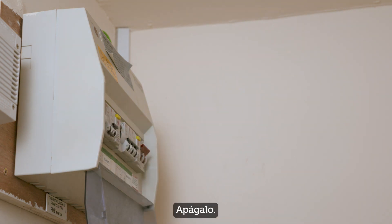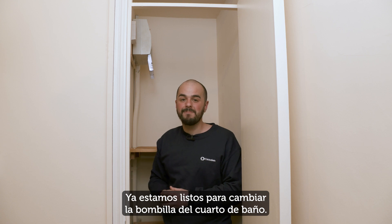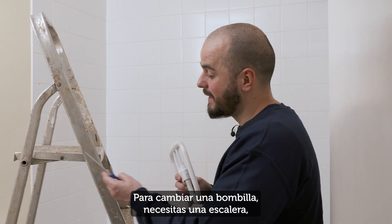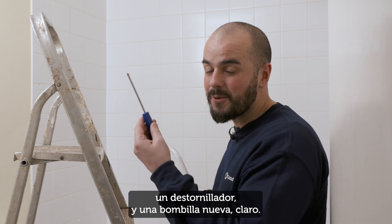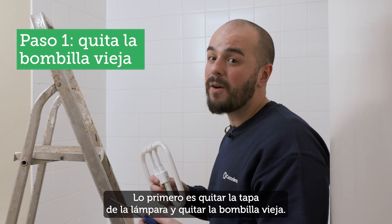We turn it off and now we're ready to change the bathroom light bulb. To change a bulb you'll need a step ladder, a screwdriver, and a new bulb of course.